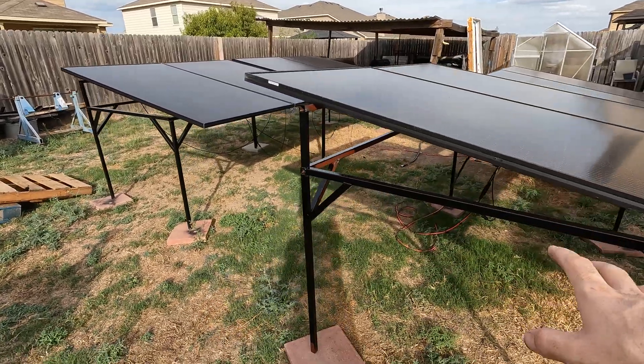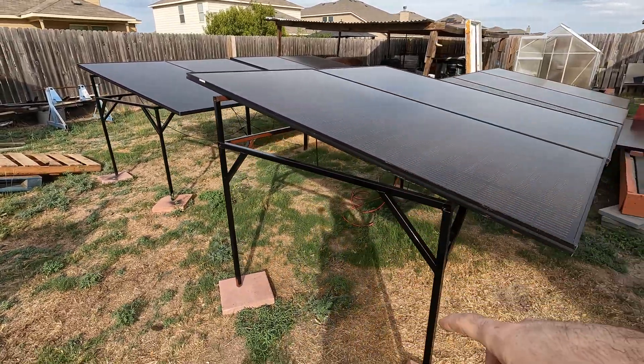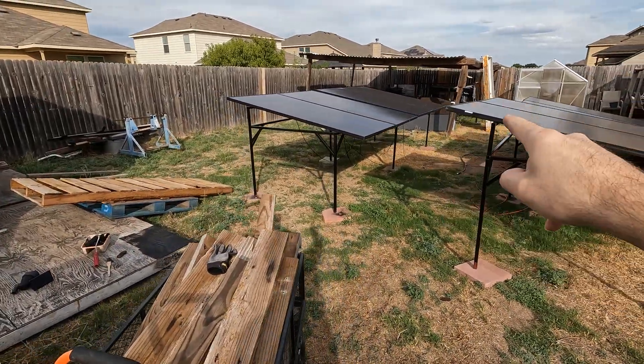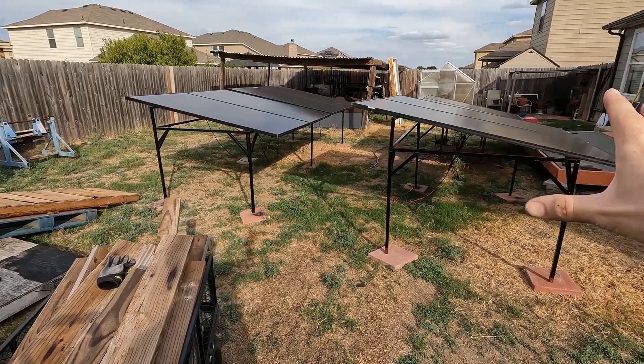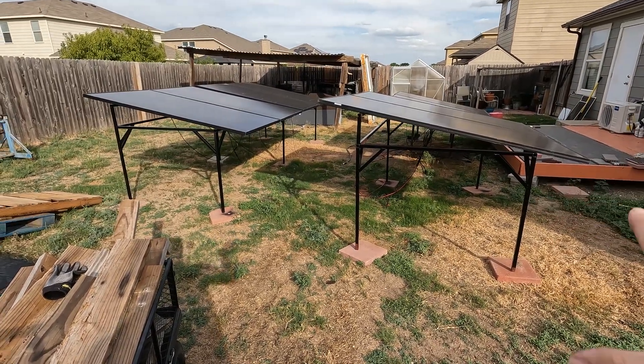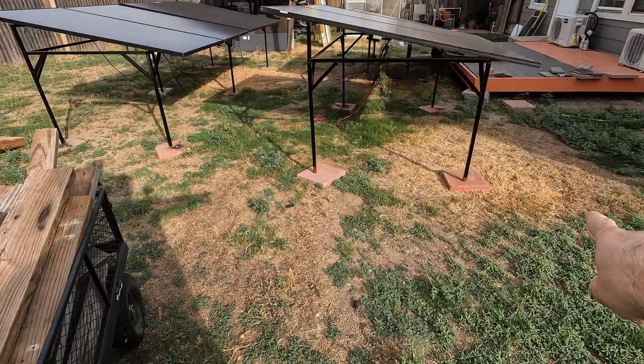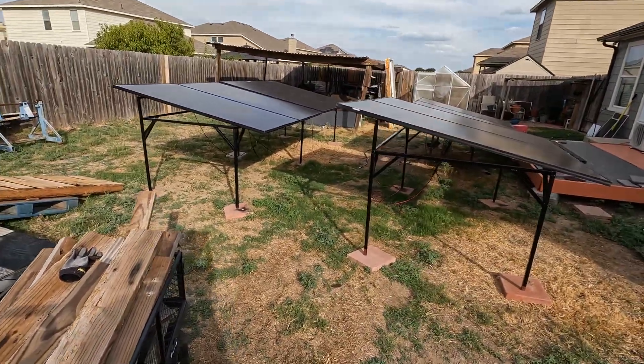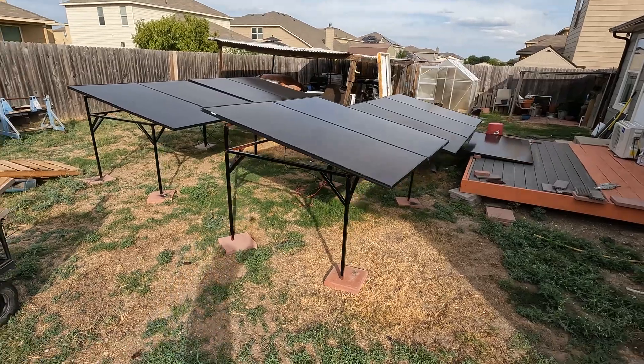These stands are super easy to make and they're not super expensive. I still got to finish painting this one — I just ran out of paint. We got three of them done, so I think I'm going to do another two, or maybe I'll do one large one that holds four — not quite sure yet. I do like the idea of having two on each one because I can individually adjust where they're at. You can see what I was talking about with the pavers.